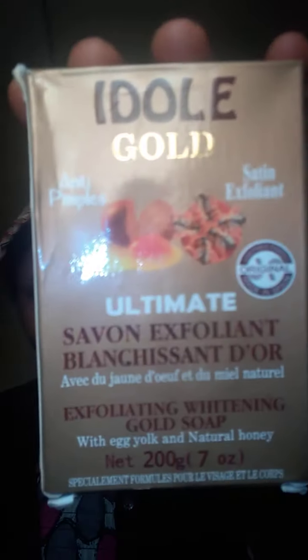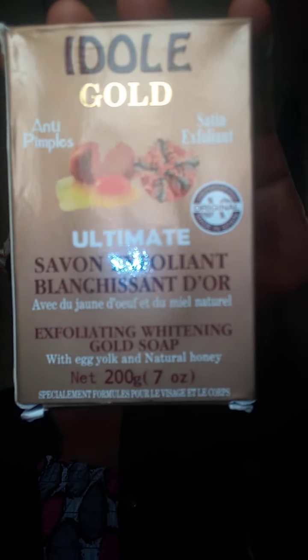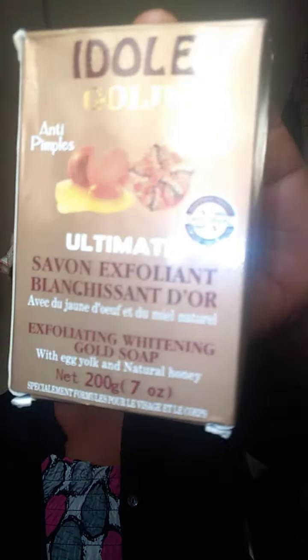Guys, this is I Do Good soap. This soap is anti-pimple and also for exfoliating the skin, especially where you have stretch marks and for your body. If you start using the soap, your body will start glowing. It's not a bleaching soap - it's going to take time before it starts working. Use this soap to exfoliate your skin while you use your stretch mark remedy.